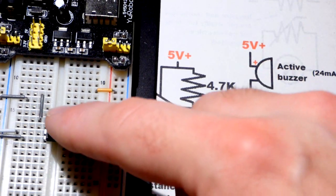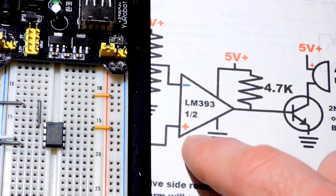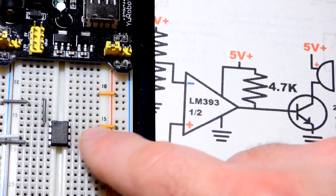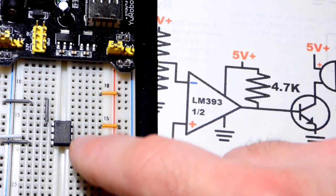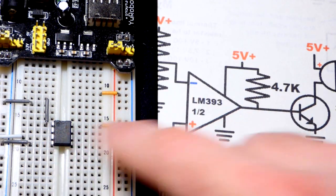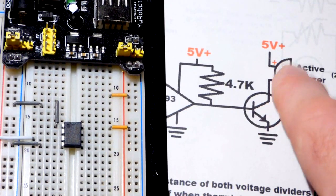To begin our build, we're going to start with the output of the LM393 comparator up here. There is one comparator on each side. We need to power the integrated circuit: pin number eight goes to the positive rail, and pin number four goes to the negative rail. We have the output at top, the inverting pin right below it, and the non-inverting pin below that. I have a jumper coming up here.